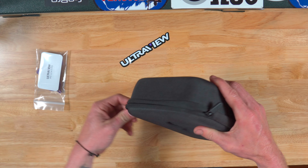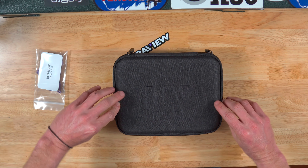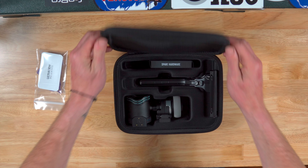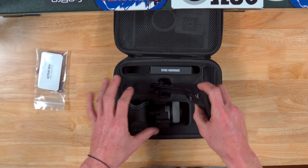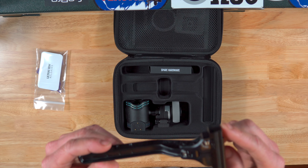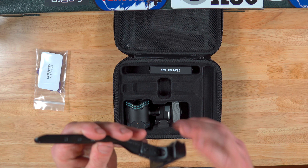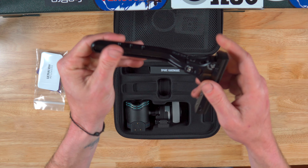So today is a very exciting video for me. I was lucky enough to snag one of these jewels, and I couldn't be more happy. The UV slider. I have not put my hands on one of these yet, and right off the bat, I can tell you this feels very, very high quality.